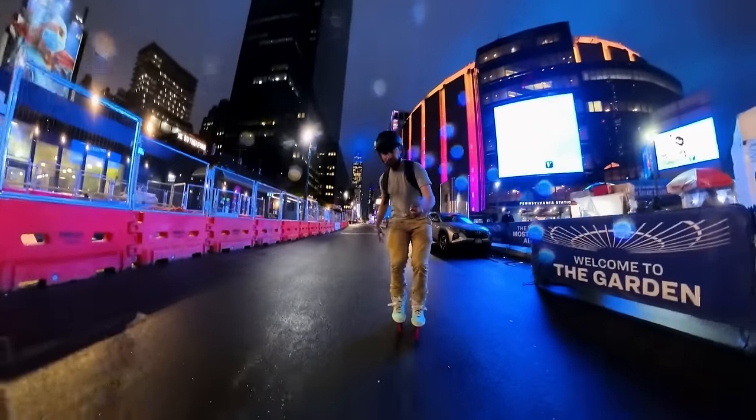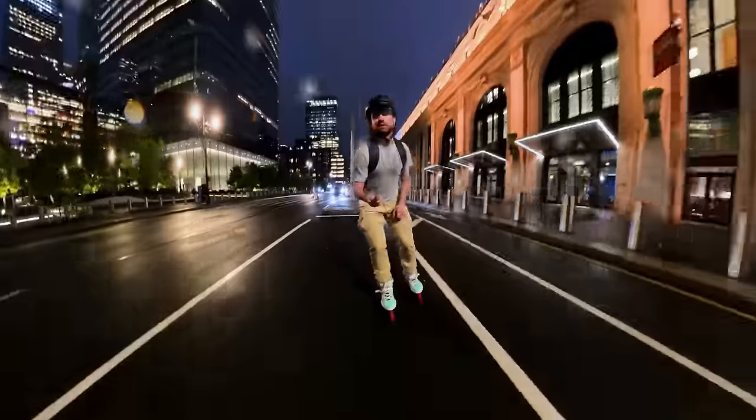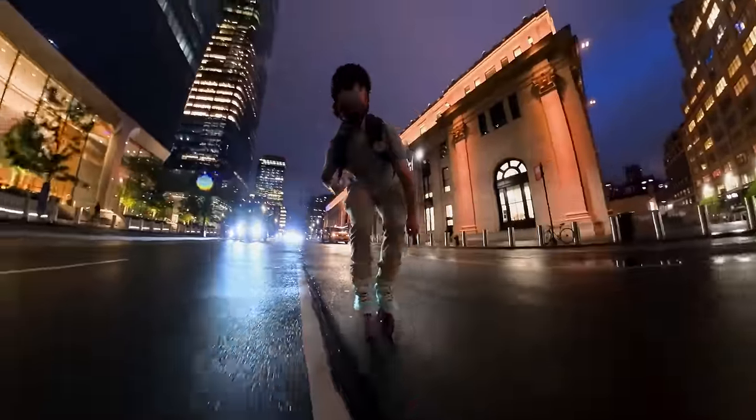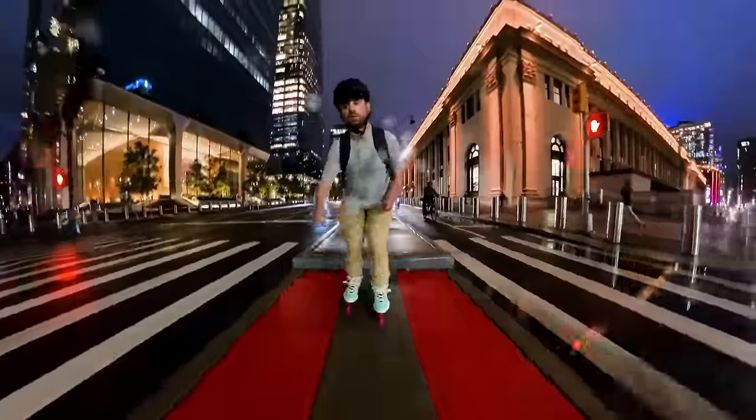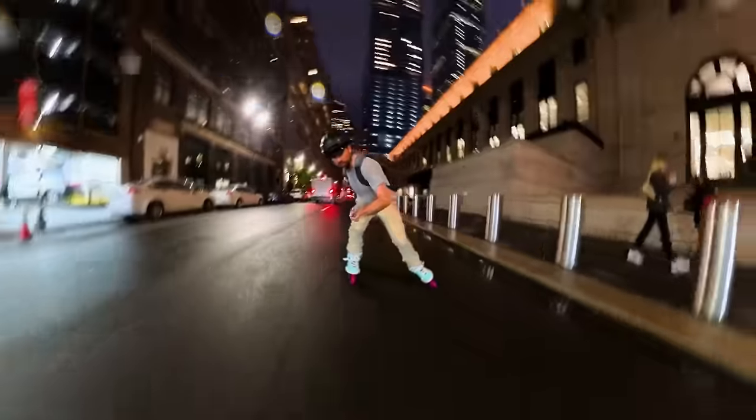In conclusion, riding freestyle scooter wheels was really fun, cotton candy is an underrated color theme, and skating in the rain is very dangerous and sketchy but also cathartic. Thank you for watching — I'll see you in the next one. Peace.